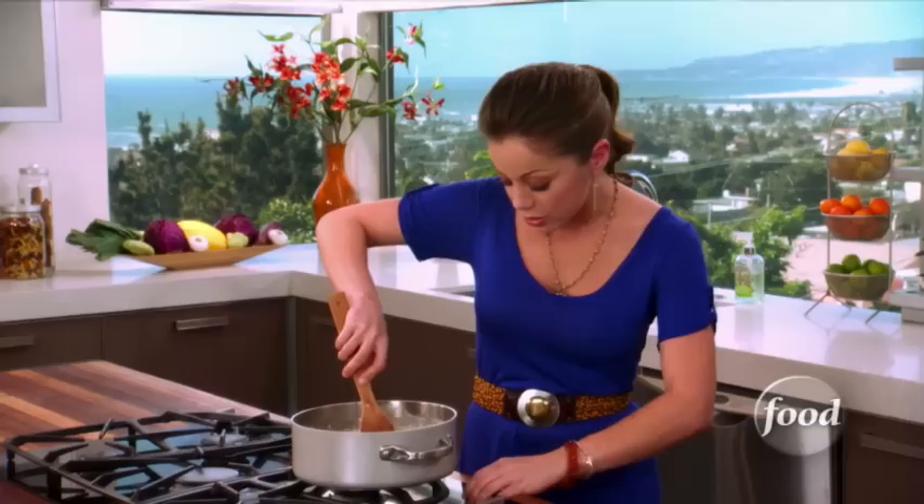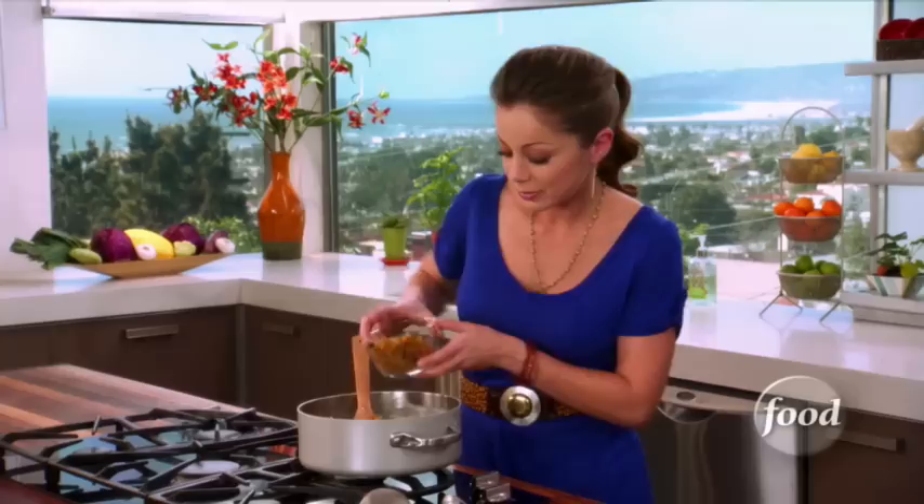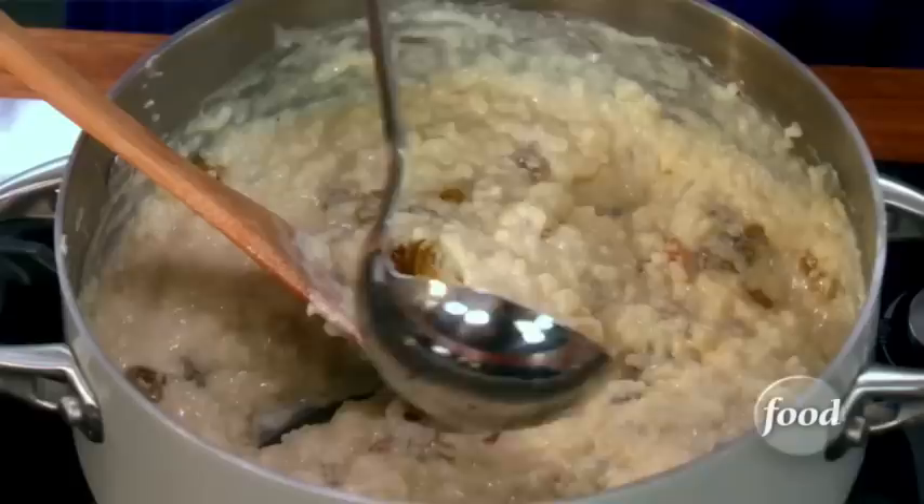Look how rich and creamy and thick it got — this is exactly what you're looking for when you're making Mexican rice pudding. Now all we need to do at this point is turn the heat off and add the raisins, just as much as you'd like. Stir them in, because you want them to heat up a little bit and get nice and soft.